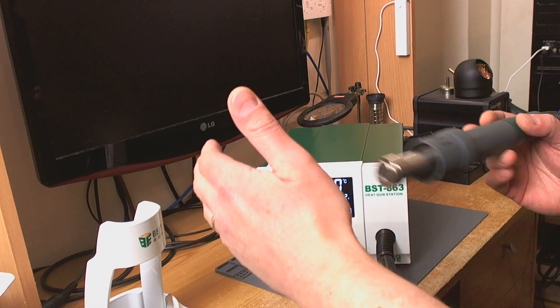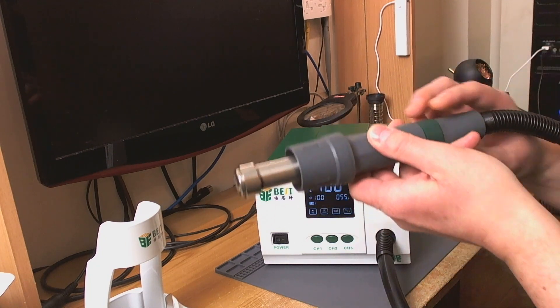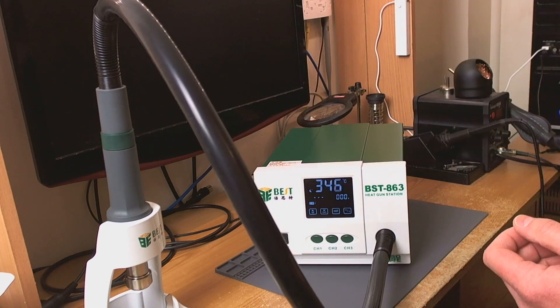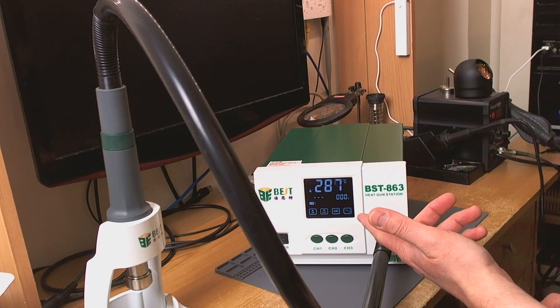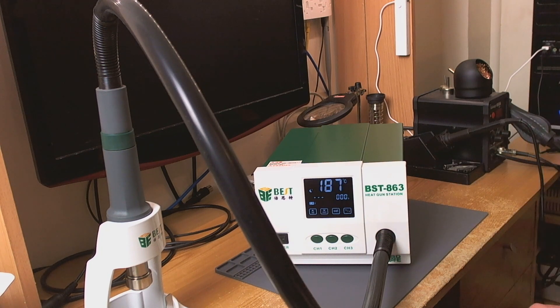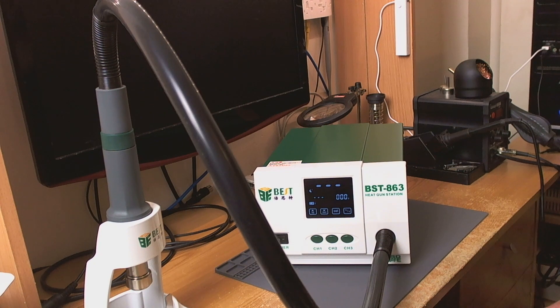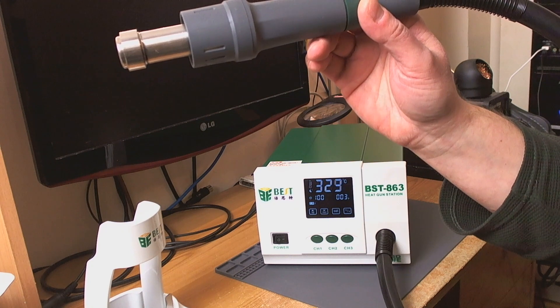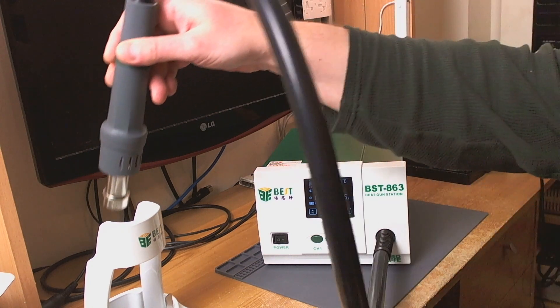It feels pretty powerful, I have to say. When you put it back in the cradle the temperature drops down and it runs the fan at maximum to cool the element down, then puts itself to sleep. And as soon as you pull it off the cradle it wakes itself up and gets up to temperature extremely quickly.